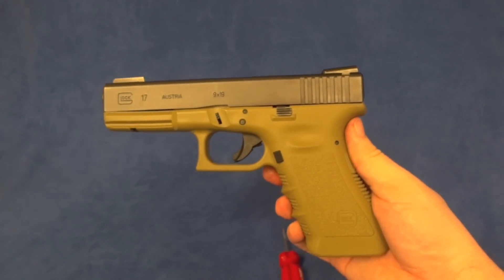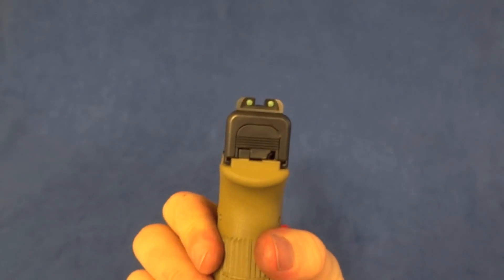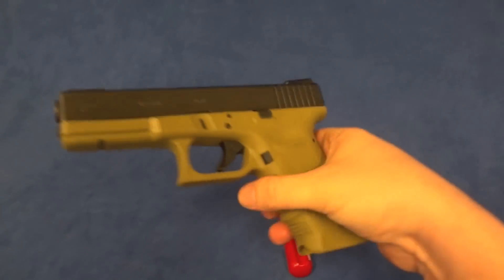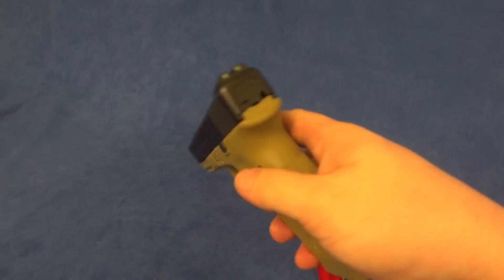Coming at you from Wild West Guns in Las Vegas. That's my new little family of gunsmiths. Basically they've been around 25 years in Alaska, they've been here for a year in Nevada, in Las Vegas, and I'm proud to be part of the new crew.